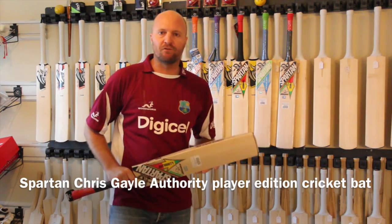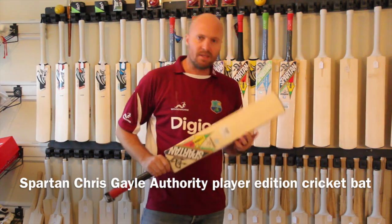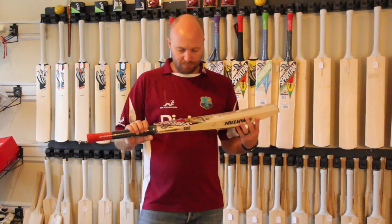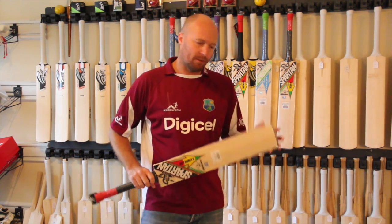Hey guys, Jason here from CricketStoreOnline.com, and very excited today to be bringing you the 2014 Spartan Chris Gayle Authority Cricket Bat.